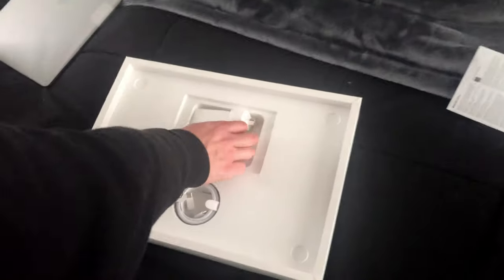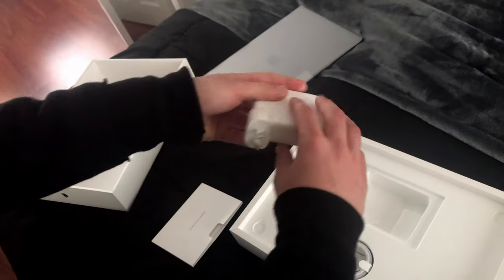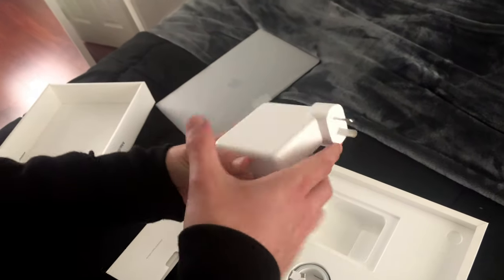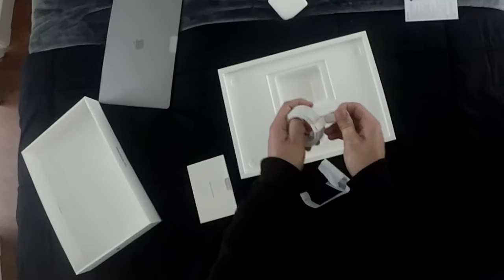We then have the 96-watt USB-C power adapter. This is probably the whitest this power adapter will ever be, as it will get scratches and dirt over time. You have the little USB-C port there. Next up, we have the 2-metre USB-C cable, which is very long.